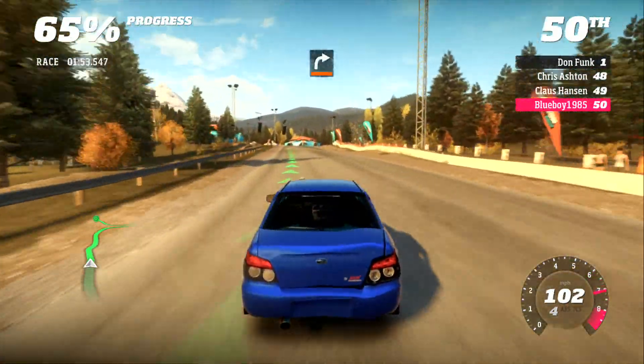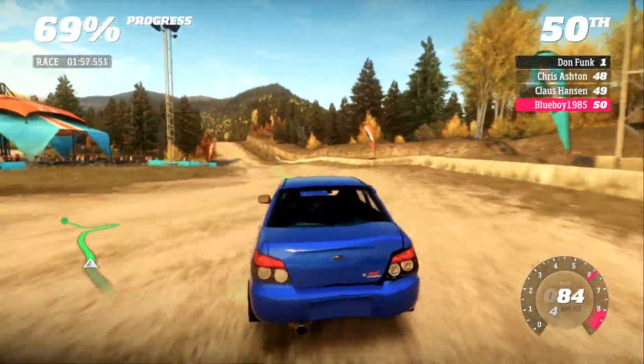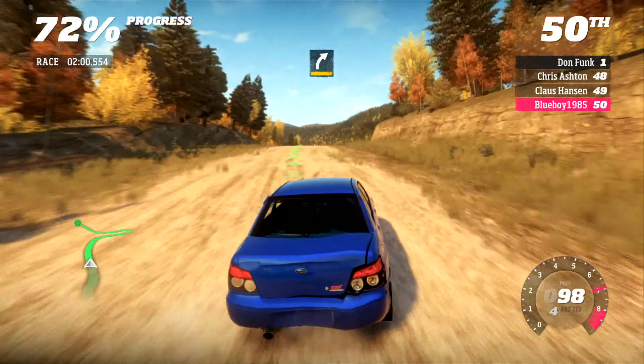200, hard right. Cut. Care, bumps. 150, care. Drop. Into medium right.